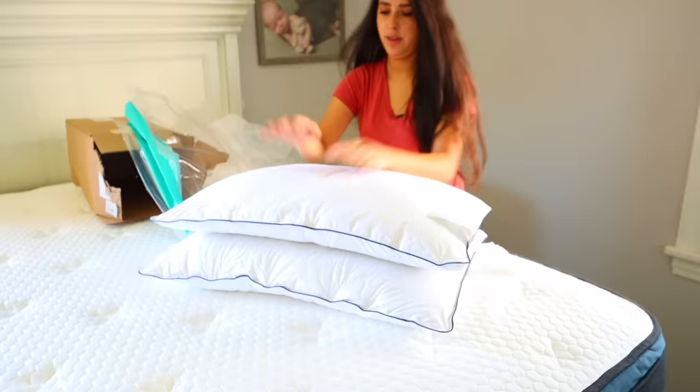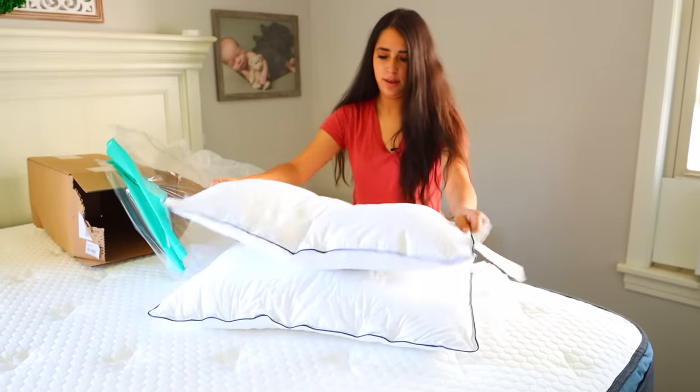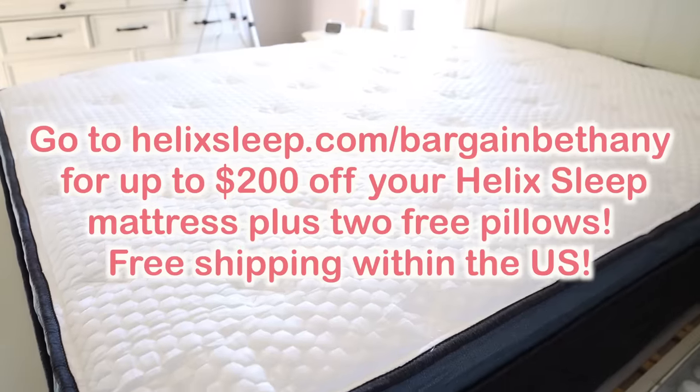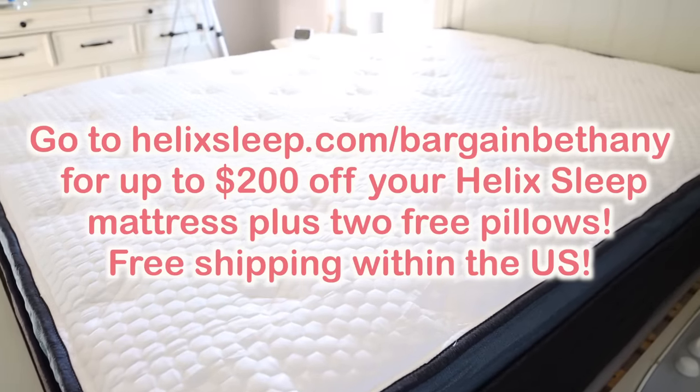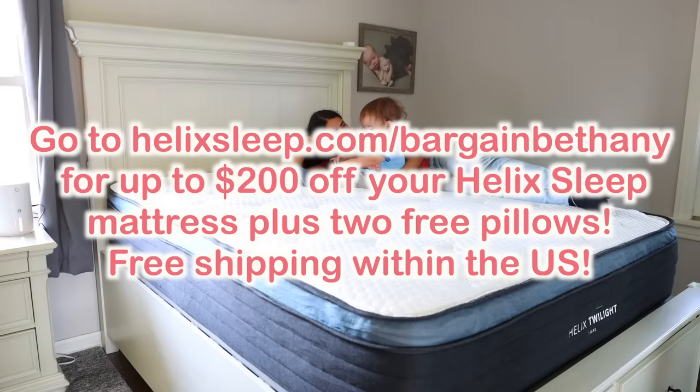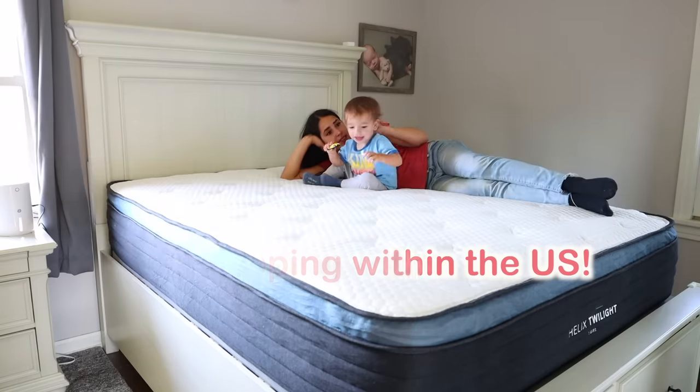I really like the firmness and we opted for the glacial tech cooling cover, which helps get the heat off your body — it cools you down, which is really nice. I sleep with an air conditioner and a fan all year round because I get really hot when I sleep, so this cooling feature is something I really love. Helix mattresses have a 100-night risk-free trial. Click on the link below or go to helix.com/bargainbethany for up to $200 off your Helix mattress plus two free pillows. Thanks again to Helix for sponsoring this video.